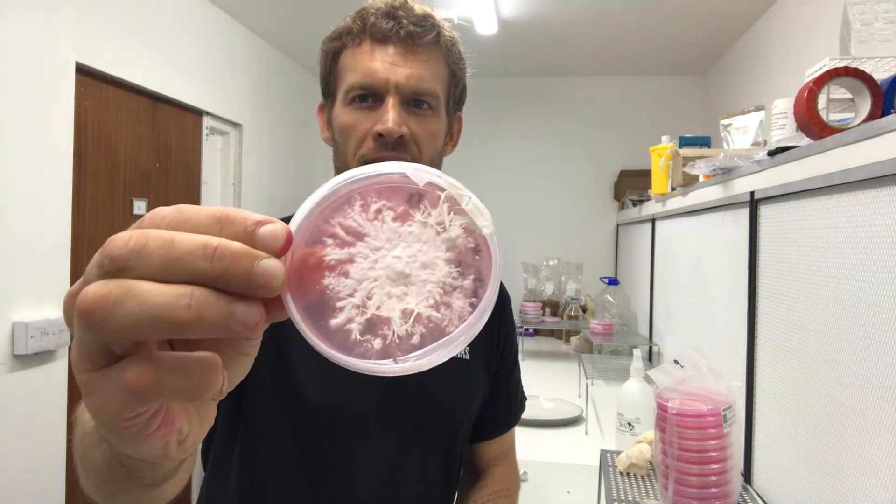I've got a lion's mane plate there which I've taken from another agar plate, and you can keep doing that. As long as the nutrients on the plate keep changing it will be fairly healthy, but it does get tired after a while. You'll find that if you keep expanding it out from the same mycelium, over time the size of your fruit or your harvest will diminish.